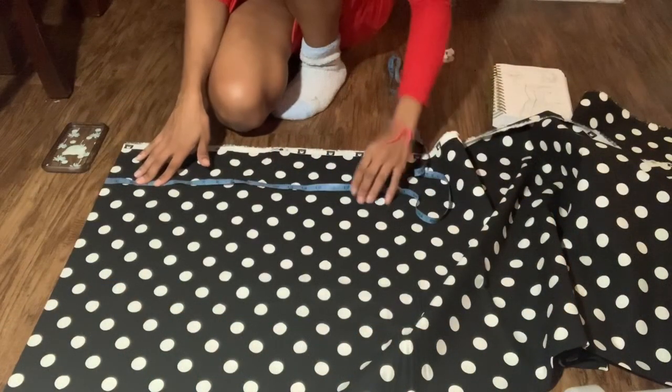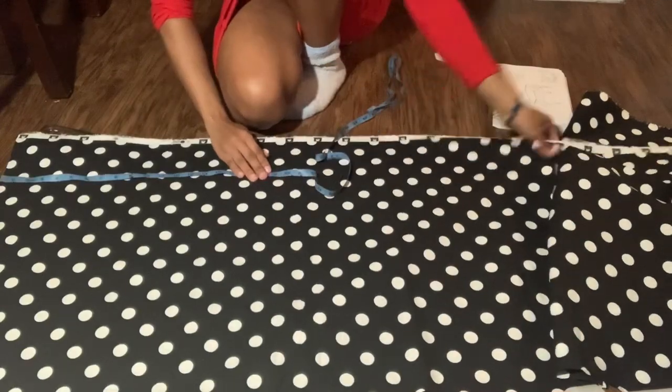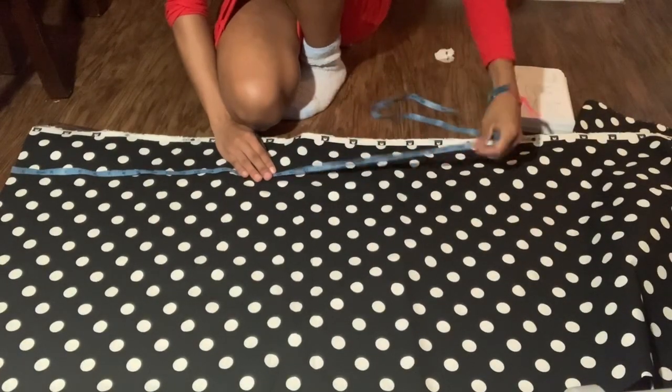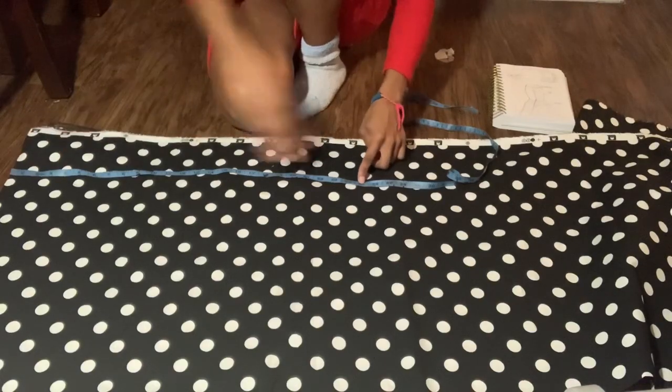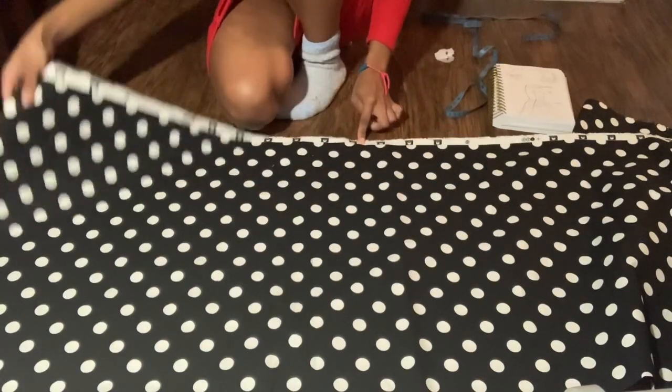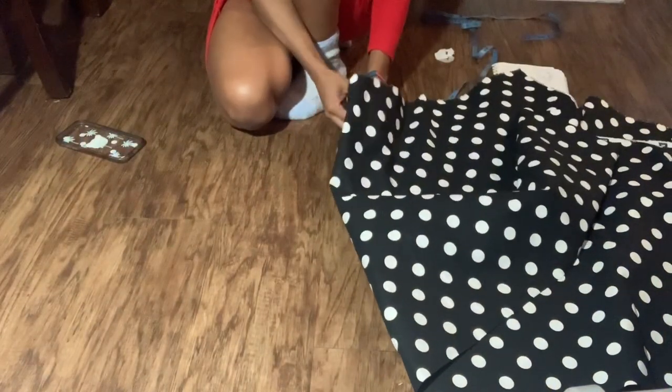Here I'm preparing my fabric. I'm taking the measurement that I got earlier from where I want my bell bottom to start, and I'm measuring down on the fabric. Then I'm going to fold it over twice because I'm going to need two sets of this for each pants leg.